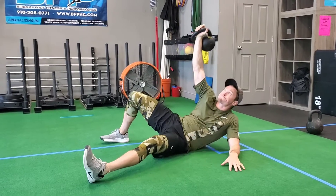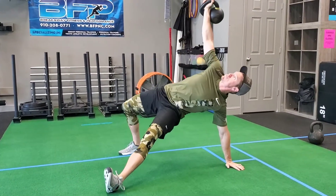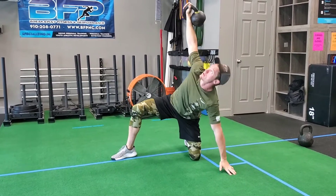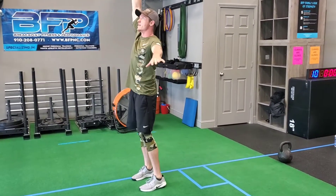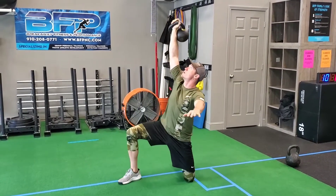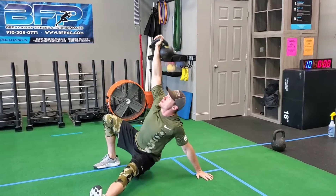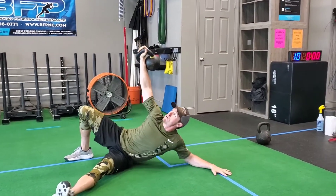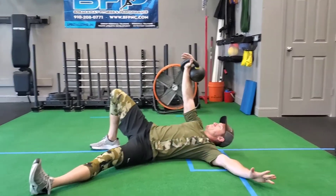The cues going up are: shoulder, elbow, hand, hips, leg, upright. And coming back down: leg, hips, elbow, shoulder, back.